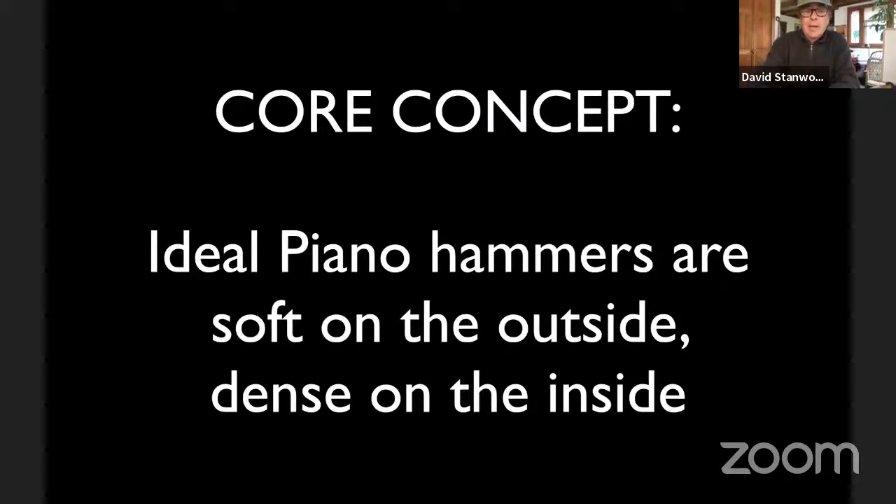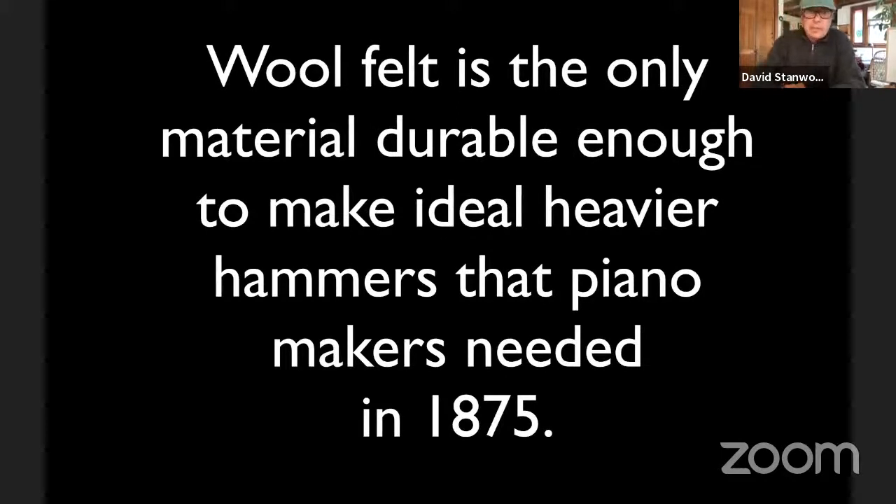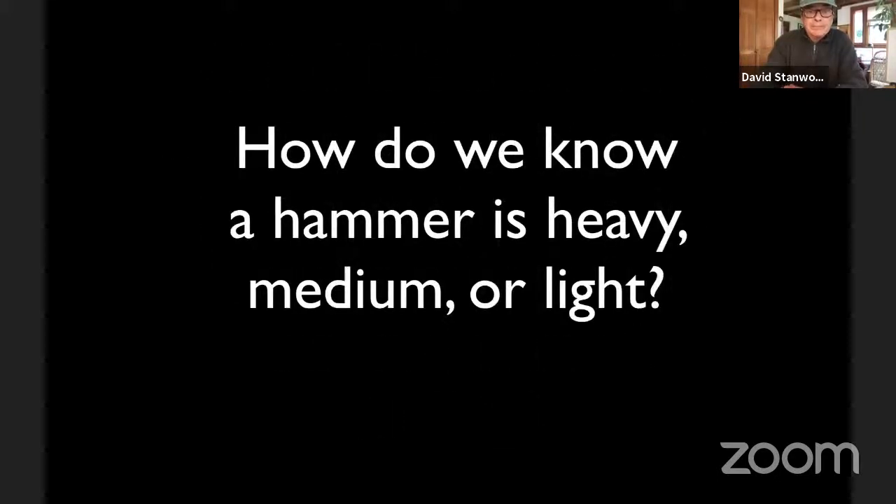The core concept for piano hammers is they're soft on the outside and dense on the inside. We're going to talk about how that relates to creating a Chopin sound in a modern piano. Wool felt is the only material durable enough to make these ideal heavier hammers that piano makers were demanding in 1875 — it was the only thing that could hold up to playing without wearing out, and later with player pianos there was even more stress on the hammer.